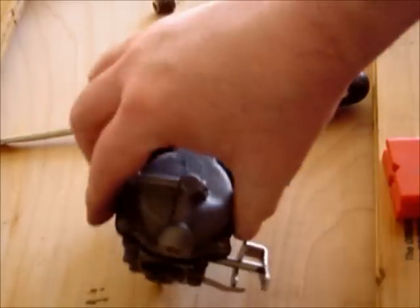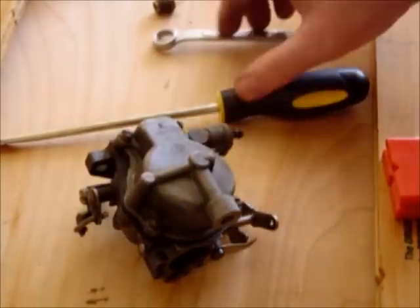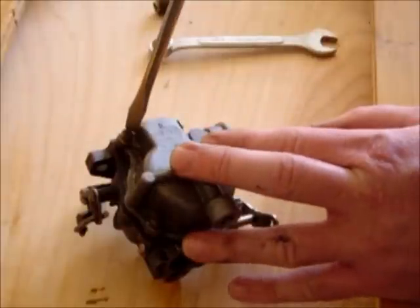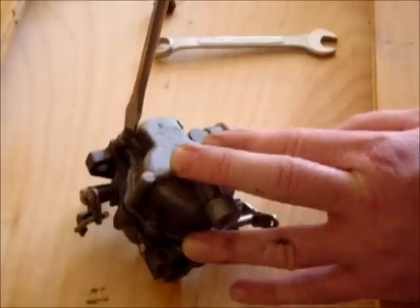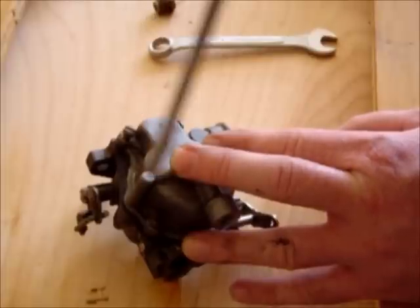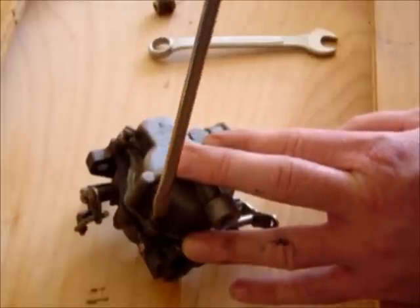Next we're going to remove the five screws at the bottom here. I've already loosened these up. These five screws hold the carb bowl to the base, and there's a gasket in between.